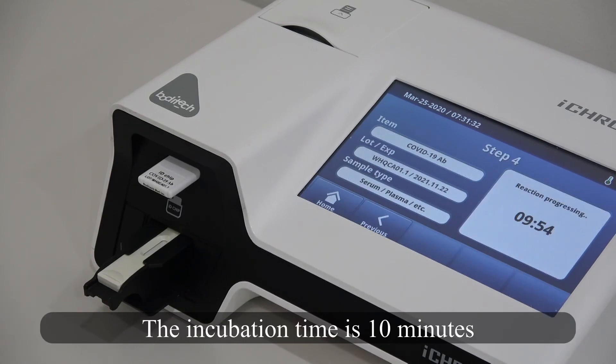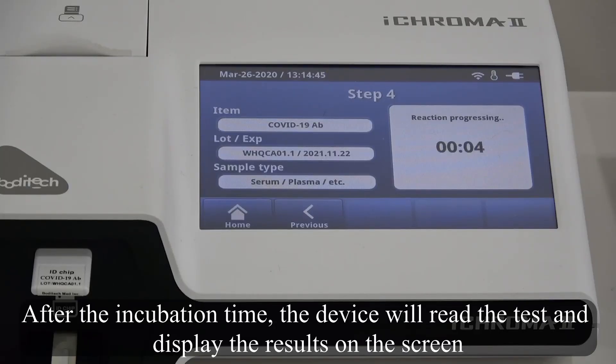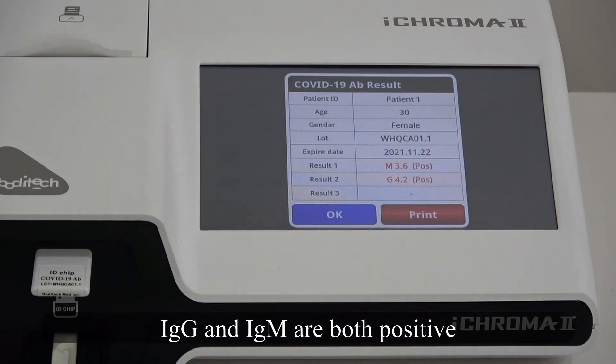Press start to run the test. The incubation time is 10 minutes. After incubation time, the device will read the test and display the result on the screen. IgG and IgM are both positive.